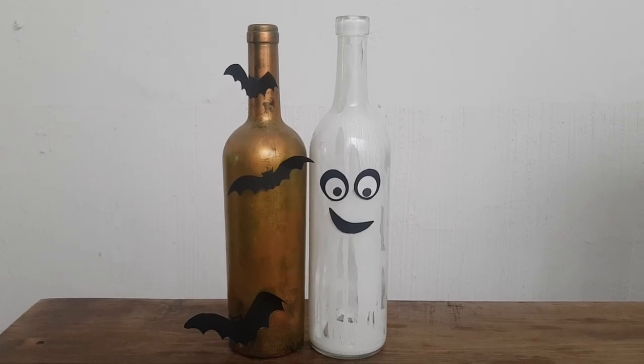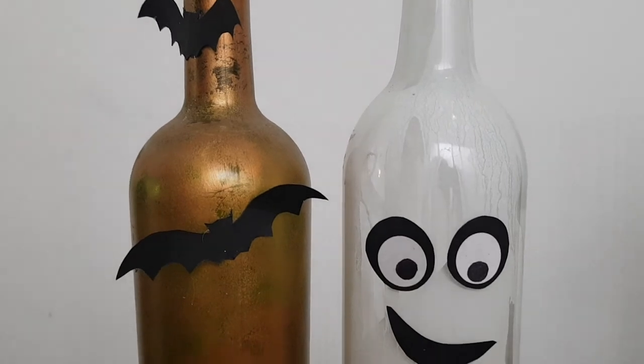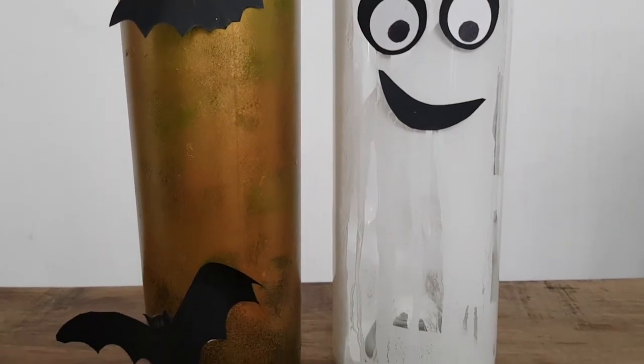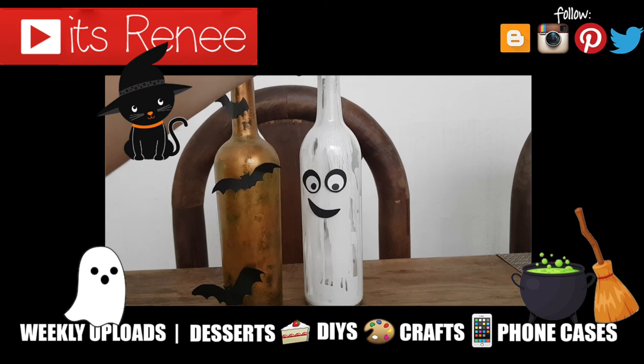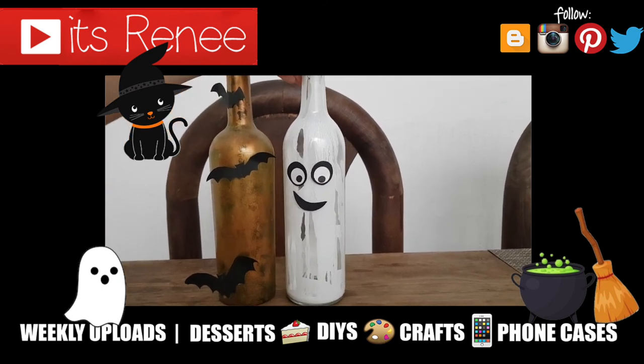I'm just going to be placing this next to this bat one that I made last year — I'll link it if you want to check it out. I think they both look really cute together. If you like this one, don't forget to give it a big thumbs up, check out more home decor ideas on my channel, subscribe for more, let me know what you think, and share it. Thank you so much for watching — talk to you later, take care, bye!